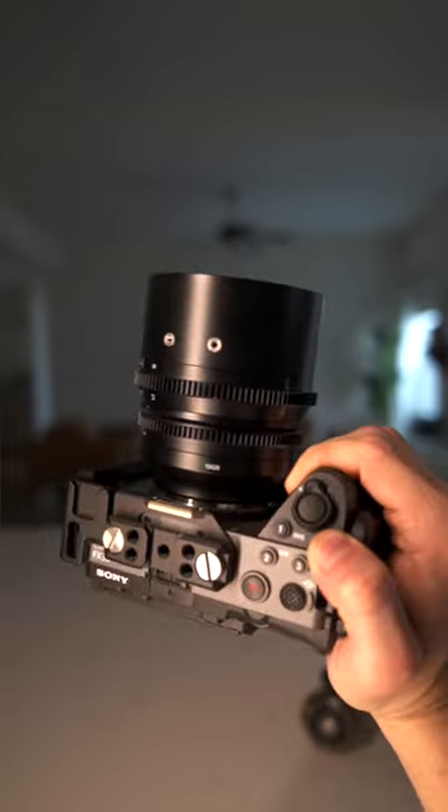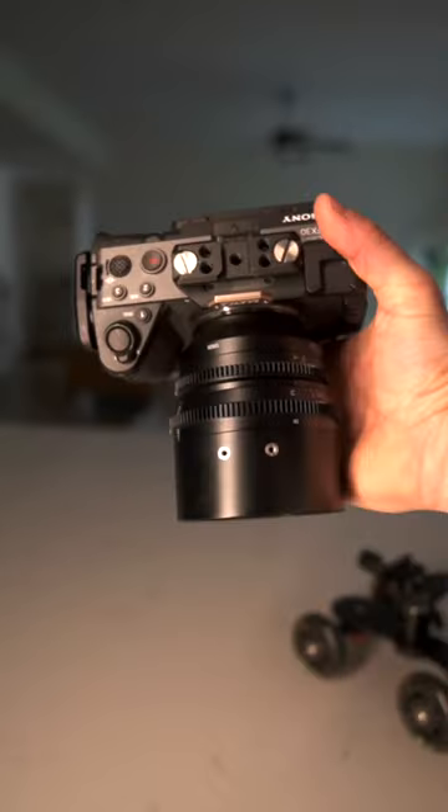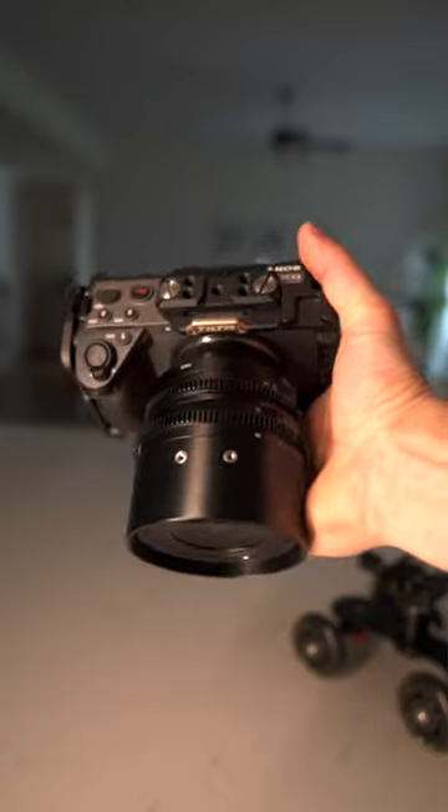The camera setup I'm using is the Sony FX30 and the 7 Artisans 25mm T1.05. I chose this lens because it would separate the subject from the background better.